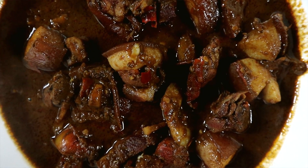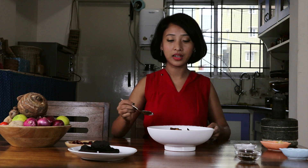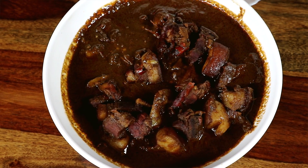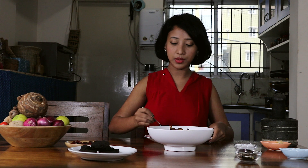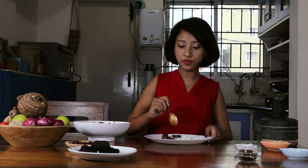Now it's time for me to dig in. I've got one ladle of rice and I'm going to pick out two pieces of meat and put it on my plate. I'm going to pack this towards the side and help myself with some more gravy. Before I mix it with the rice, I'm just going to taste it.